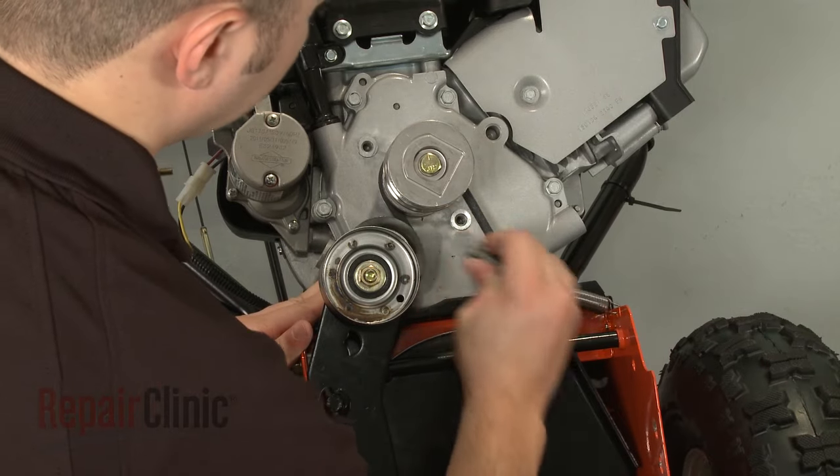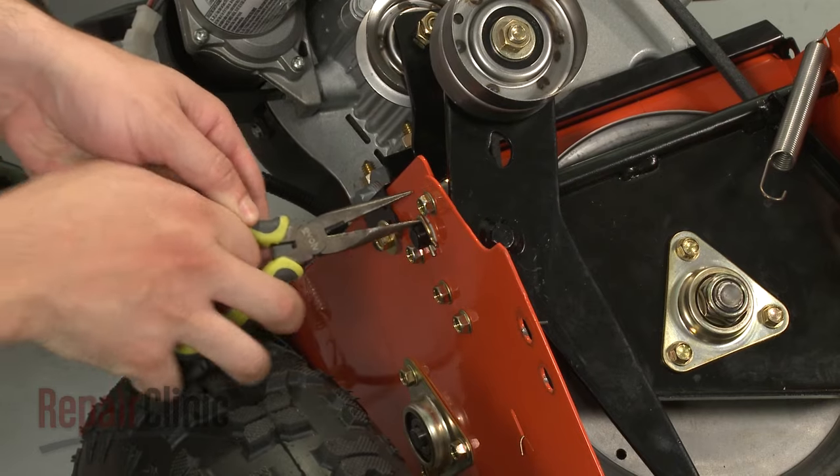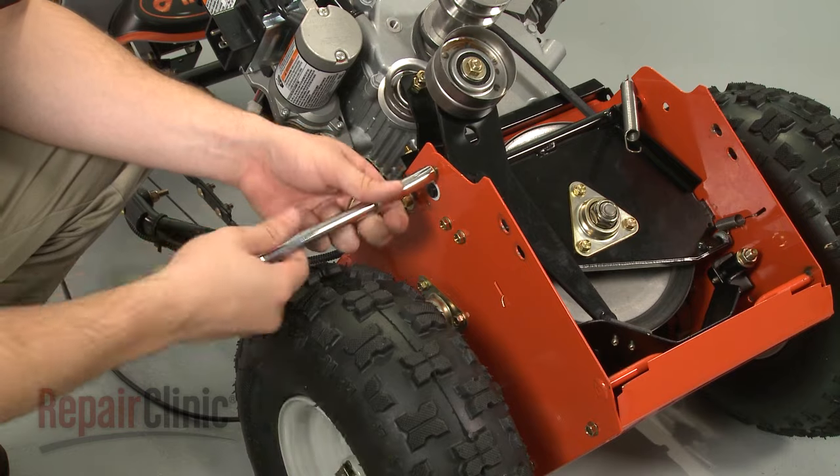Disconnect the idler spring. Remove the cotter pin, as well as the bolts securing the swing plate assembly.